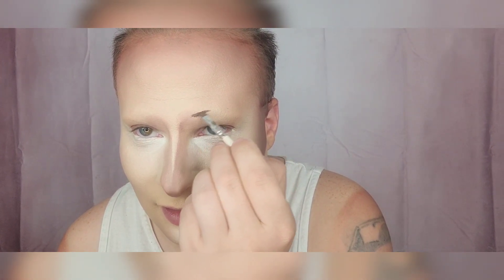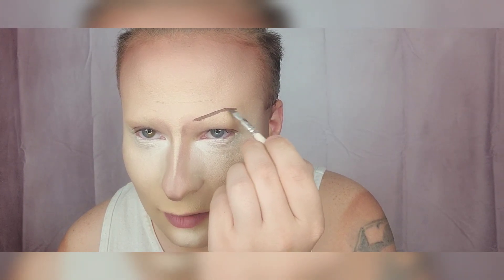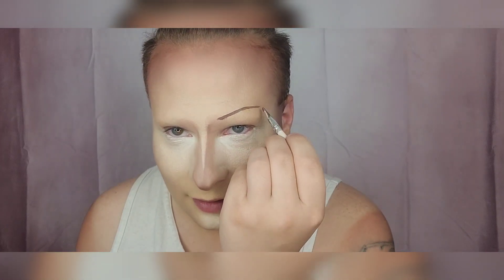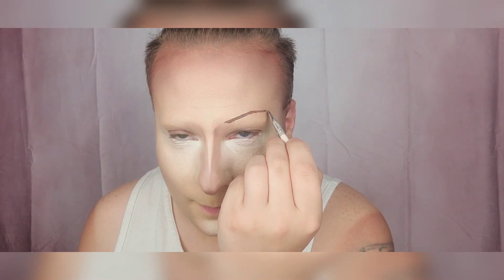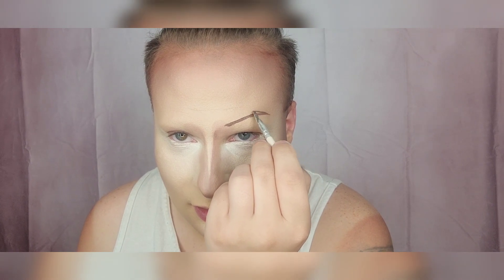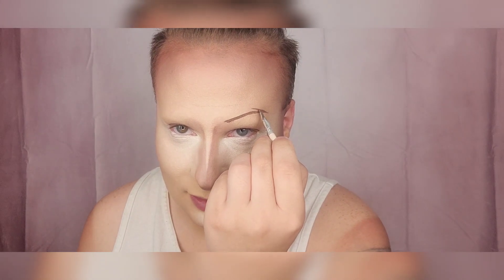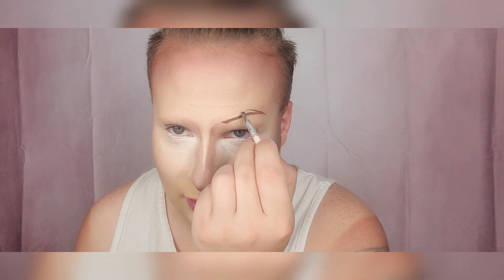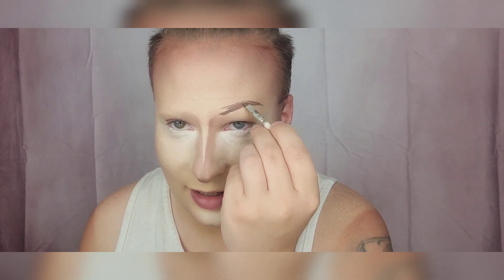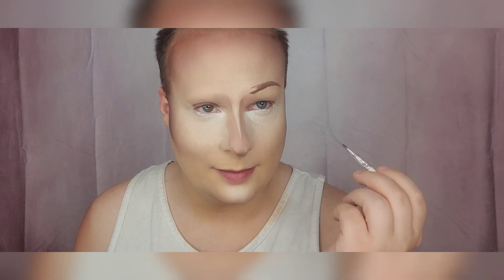Go upward, then bring it downward a little bit to level it out. Stop right about there, then start from the outside corner and make a line going upward to create the arch. This will be a very angled eyebrow, but after you do your eye makeup no one's really going to notice — it's going to look proportional. Then bring it back down and fill it in to get a good idea of where you're at.